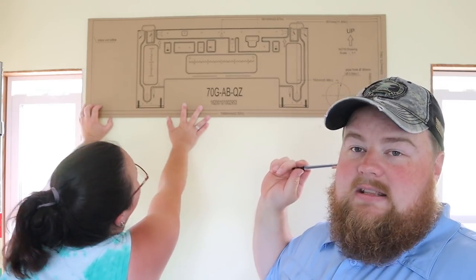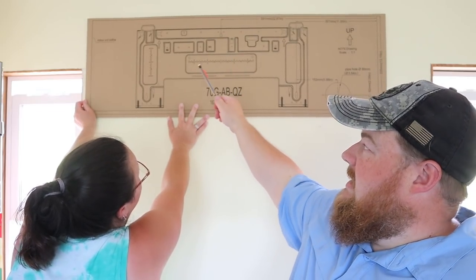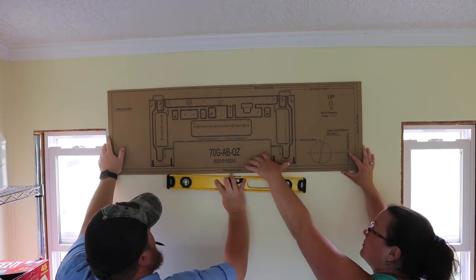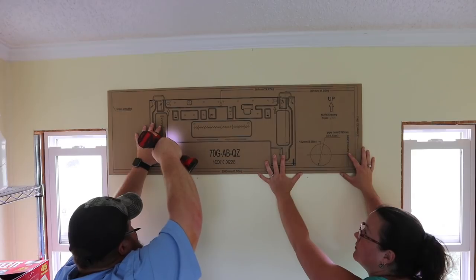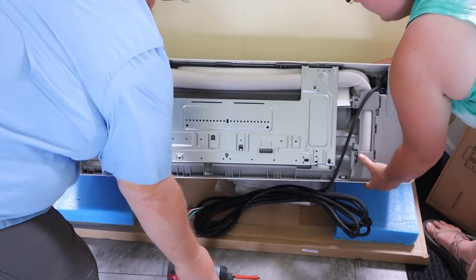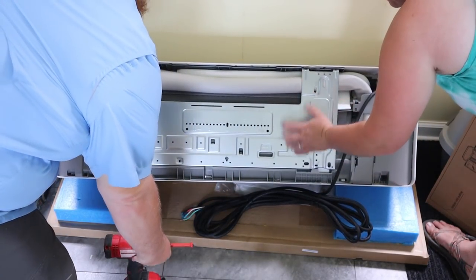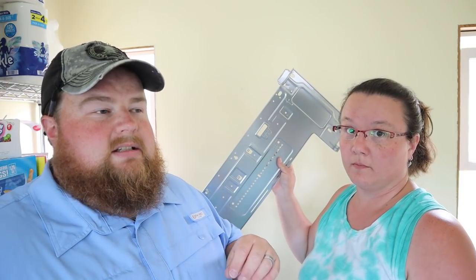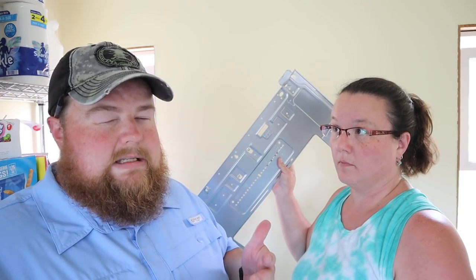This is a total retrofit job anyway. Angela has made the executive decision to mount it more to the left, so we can hit this part of the bracket with the stud, and that is where the majority of the weight is on this unit — it's kind of heavier on one side. So we're going to hold this in place, poke a couple little holes through, hold the metal bracket up, then drill and anchor it to the wall. We've taken the metal bracket off the back of the air handler unit and we'll use wood screws and anchors as needed, lining it up where it should be sufficiently supported on the studs.